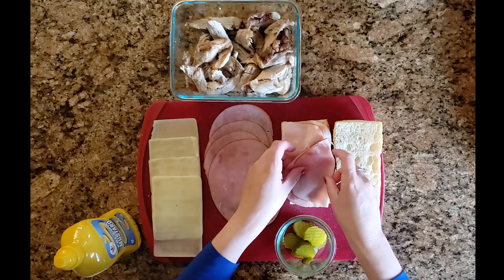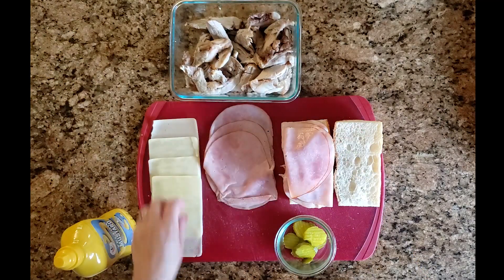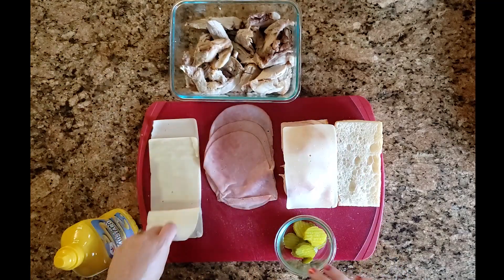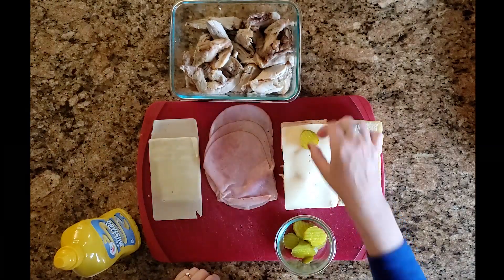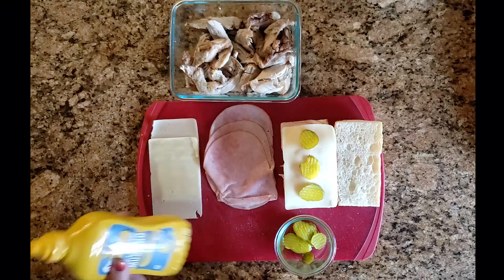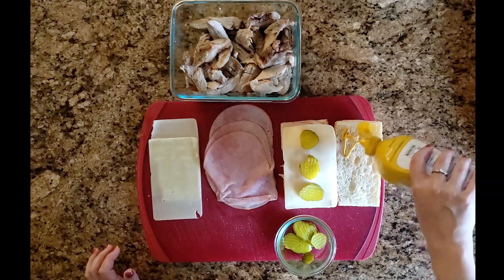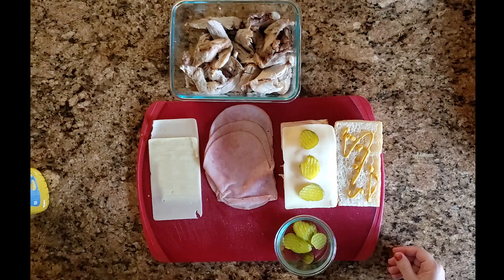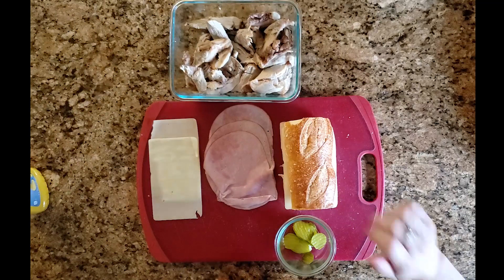Traditionally we use serrano dulce, but since that's hard to find, Boar's Head honey ham or maple ham works great. Next, add two layers of swiss cheese — having everything at room temperature really matters here so the cheese melts well. Then add three pickles, and plain yellow mustard — nothing fancy, no Dijon or brown mustard, just plain yellow. Add it to the bottom or the top, just don't add too much. Place the top on and press down lightly to keep it in place.